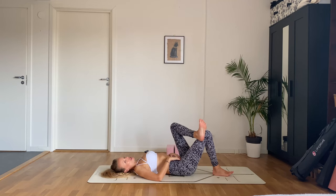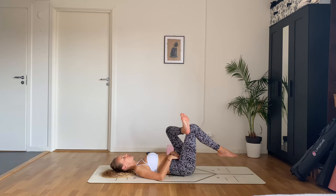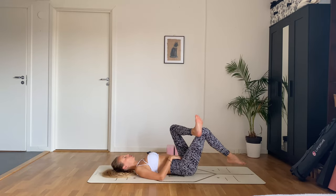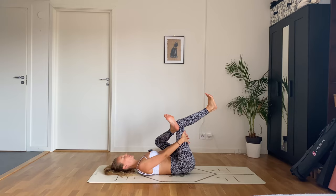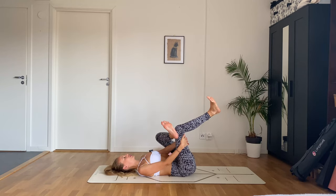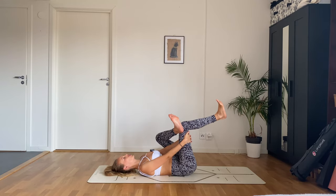Flex your left ankle, place it on top of that right knee, and just do a little side-to-side wiggle. You can stay here, or point your right toes and start bouncing a little playfully back and forth, getting into that left outer hip. You can also interlace your fingers behind that right thigh. This supine pigeon is a good alternative if regular pigeon ever feels too intense.